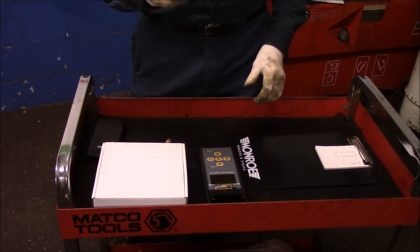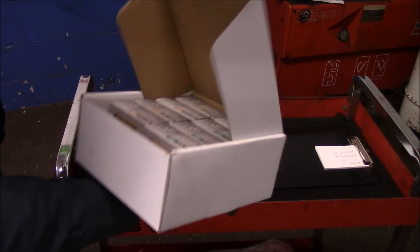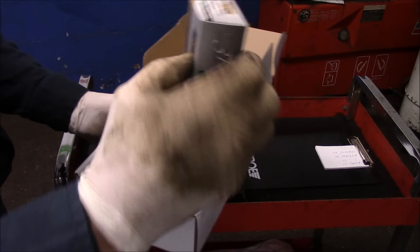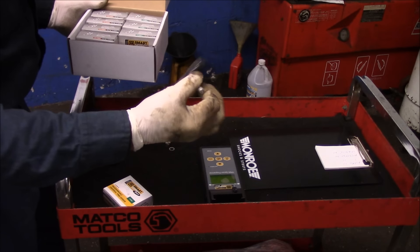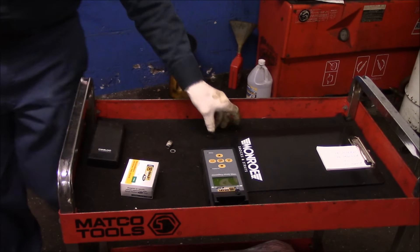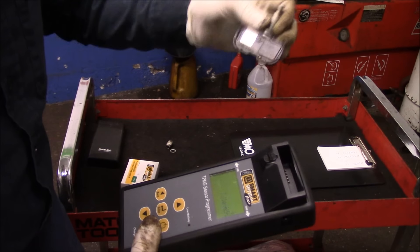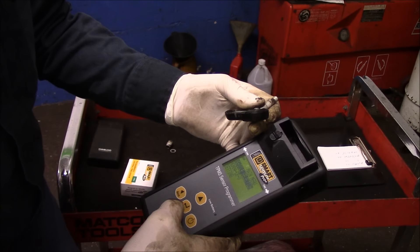We know from the other sensors we scanned which type of sensor we need. They have different frequencies — this one is 433 MHz and this one is 315 MHz. We know from scanning the other sensors that we need a 315 frequency. We're going to take this new sensor and clone the old sensor's ID into it. We'll try the old sensor one more time — sometimes you shake them, rattle them around, warm them up a little bit and they might start to work. So we'll try it once more.